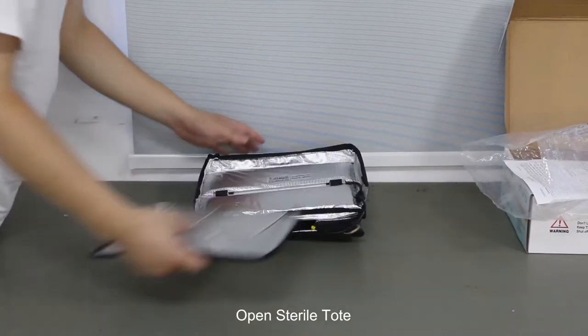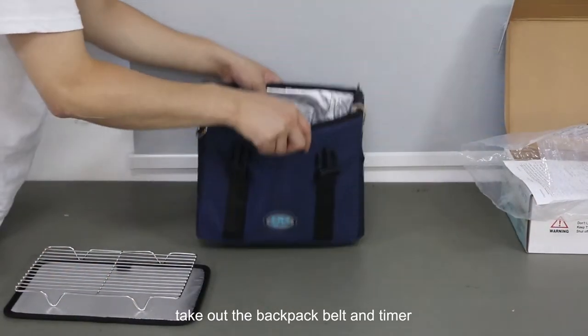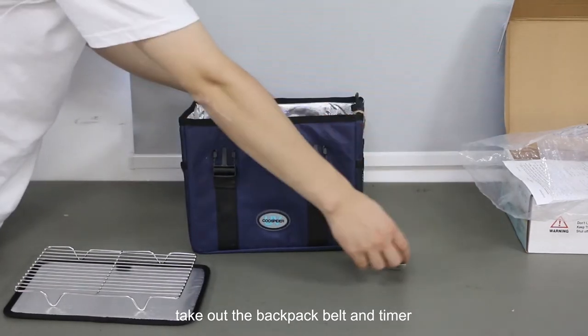First, open the Stereo Tote, then take out the backpack belt and timer.